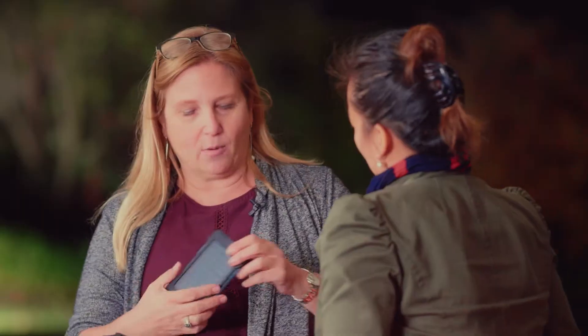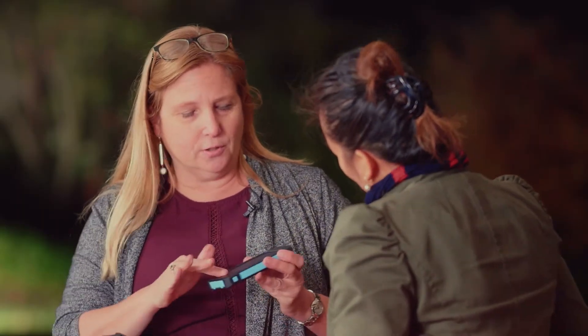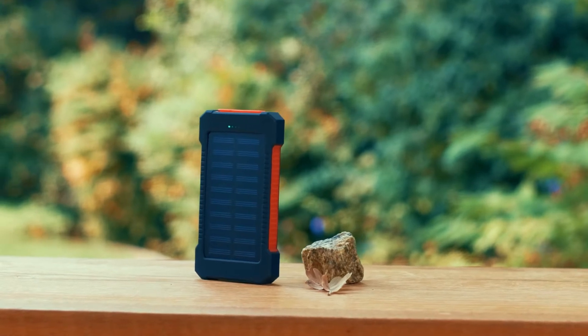What is this item? So this is a power bank. It charges your phone. It's solar, so it'll hold a good charge.